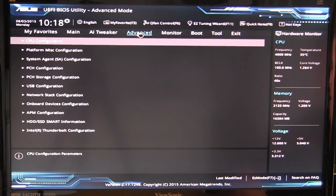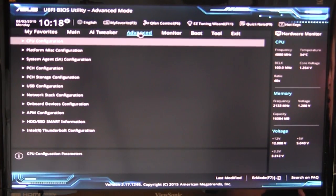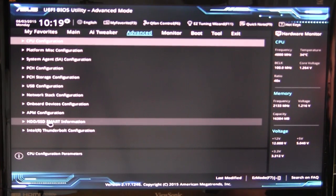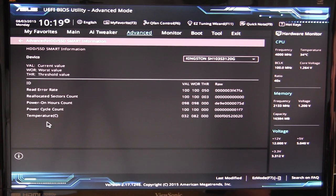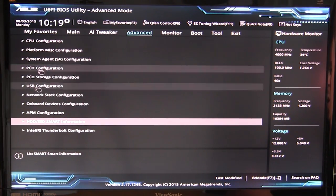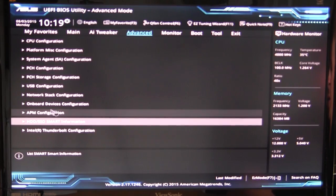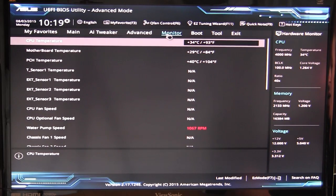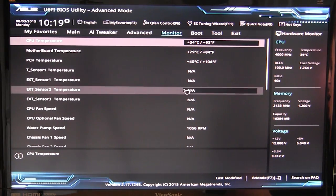The Advanced tab contains all configuration settings for everything on the motherboard: CPU, platform, system agent, PCH, PCH storage, USB, network stack, onboard devices, APM, and HDD/SSD SMART information. The SMART information reading is a new feature — the BIOS can now read SMART data directly from your drives, which is great for storage enthusiasts. Intel Thunderbolt configuration is also available here.